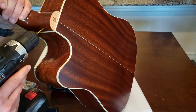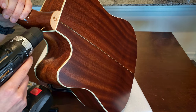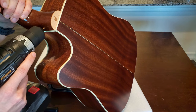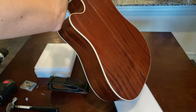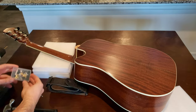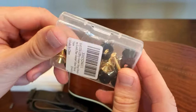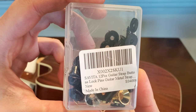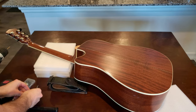I double-checked the length of the shank of the screw to make sure my pilot hole was deep enough. This is the pack of strap buttons I ordered from Amazon. It's funny how it always seems to be a better deal to get way more than you need — I'm not sure when I will need to install eleven more strap buttons, but when that time comes, I'll be ready.